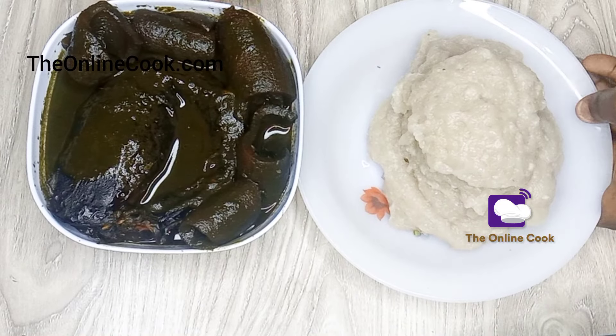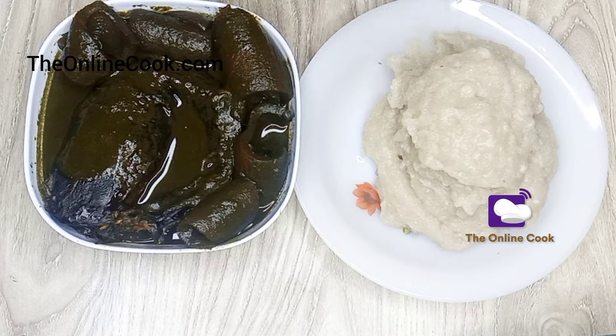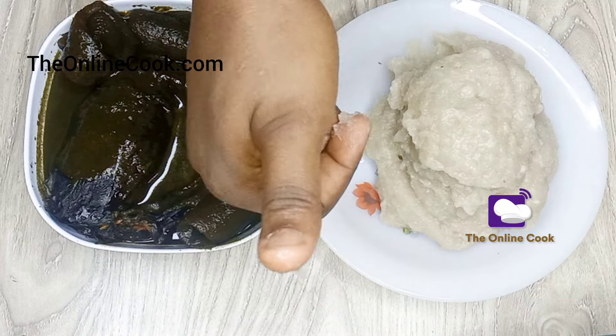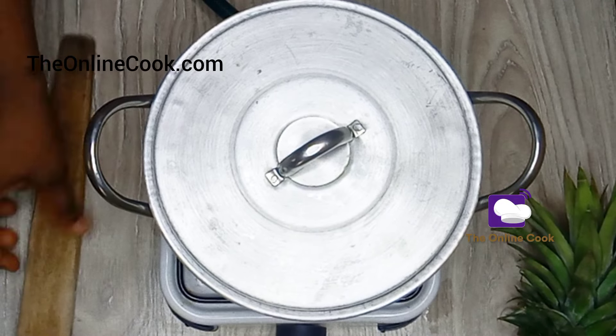This is marubo soup with pupuru. In this recipe I'll share with you how to cook marubo soup, also known as black soup, and how to make pupuru, which some people call fufu because it is made from cassava — but that is not entirely true, and I'll explain further as this video continues.